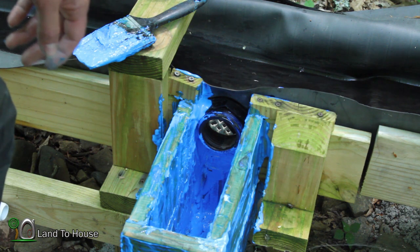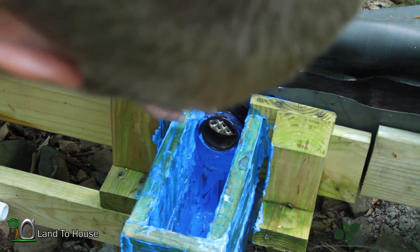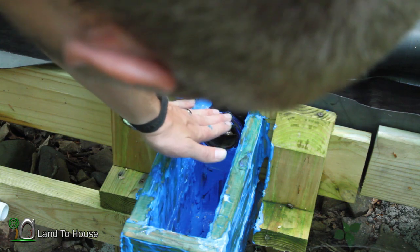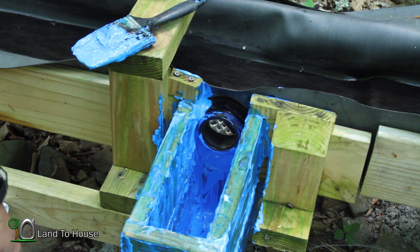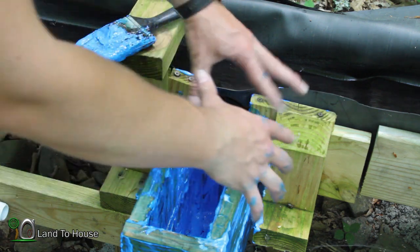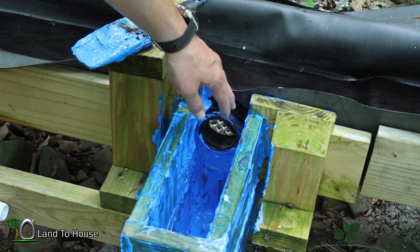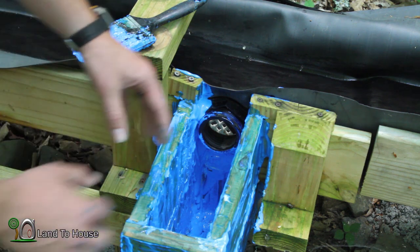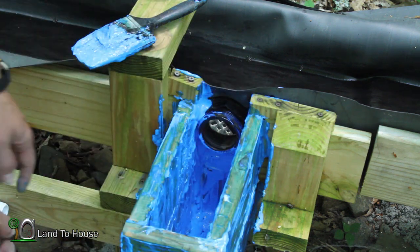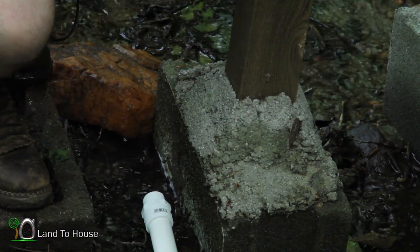I'll make sure it has plenty of time to cure, so hopefully I put enough in here that when the water backs up to that height it will keep it inside. I mean, if it leaks it's no big deal, but it'd be nice to keep it in there. Eventually I'll probably just get a small tank and put it right here, using this same kind of design to get the water into the tank so it'll have plenty of storage capacity to get the ram pump filled.